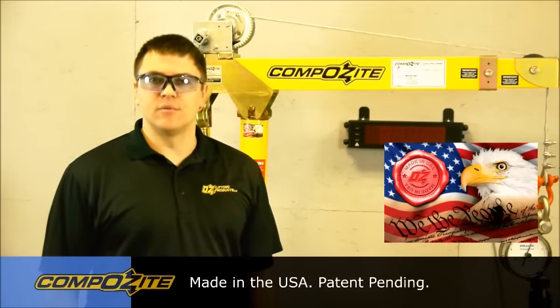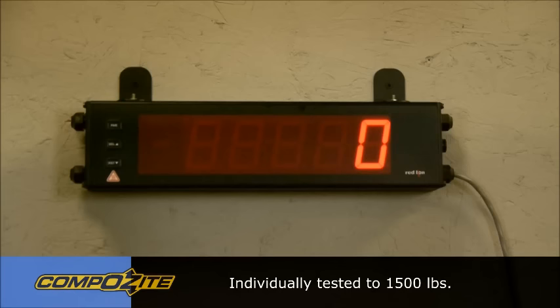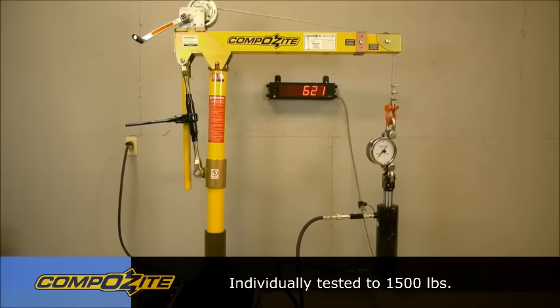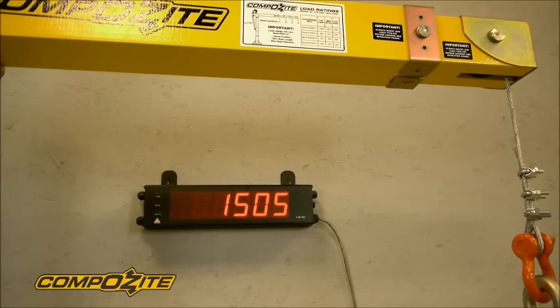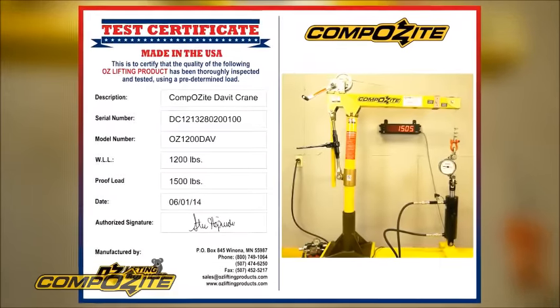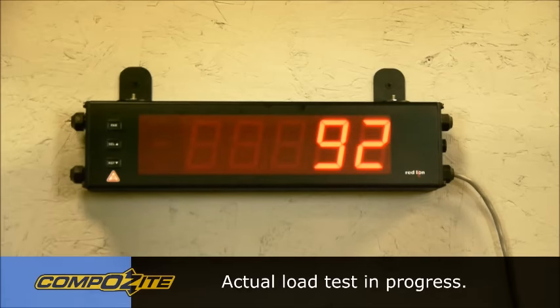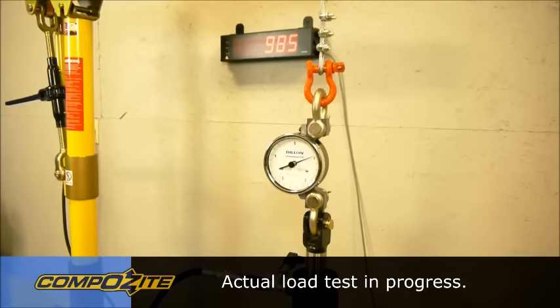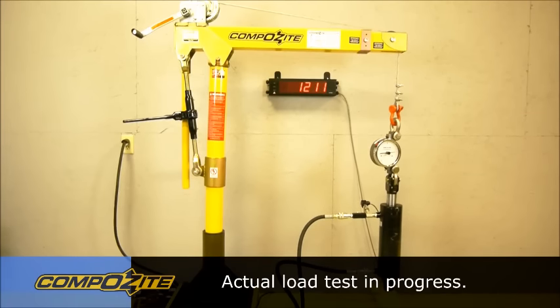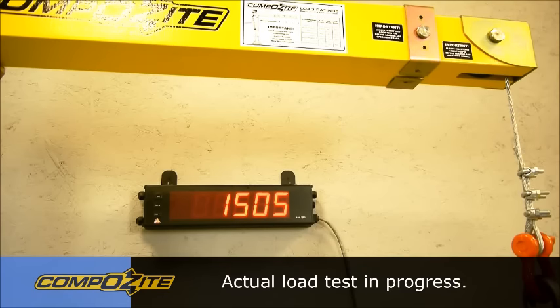I'd like to go over the test procedure we do on each and every OzLifting Products composite davit crane. It's a 1200 pound crane that we proof test to 1500 pounds on a hydraulic test stand. We record the serial number of every crane on a test certificate and take a picture of each test that goes with the crane to the customer. So when you receive the crane, you'll have proof that each and every crane has been individually tested. Let's take a look at a proof test being done on a composite davit crane. And that completes the proof test of the OzLifting Products composite davit crane.